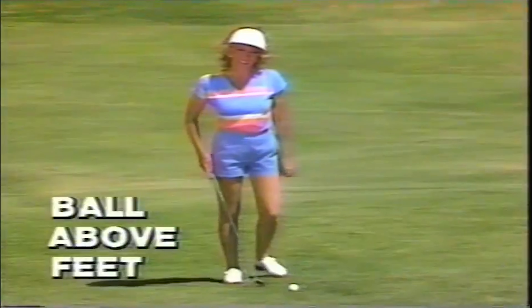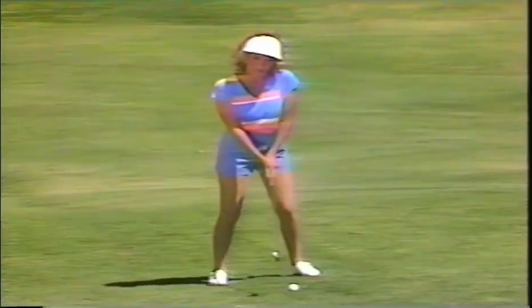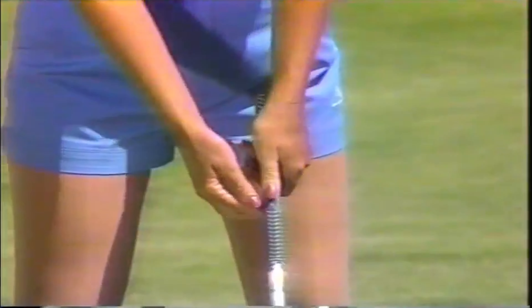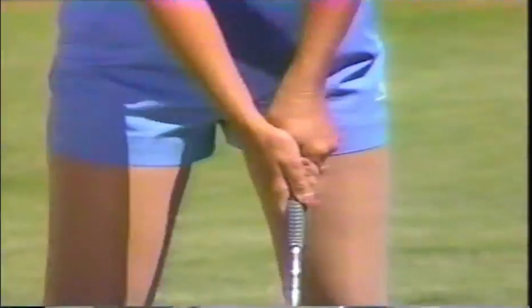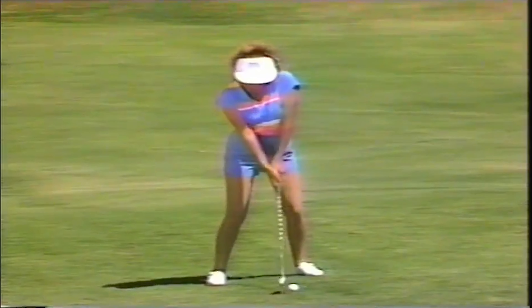The ball above your feet — a tough shot. The tendency is to fall off the hill. Remember to flex your knees and keep the weight on the balls of your feet. Go down the shaft about an inch. Aim right of your target. Take a little bit extra club because it's hard to swing like this, and swing smooth.